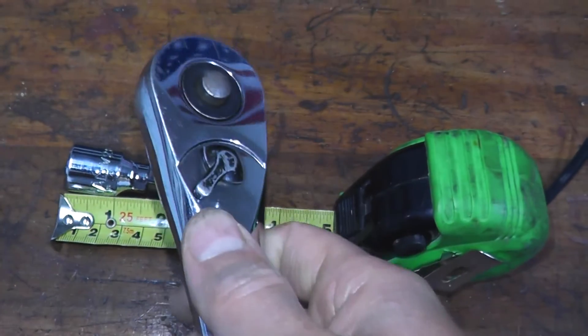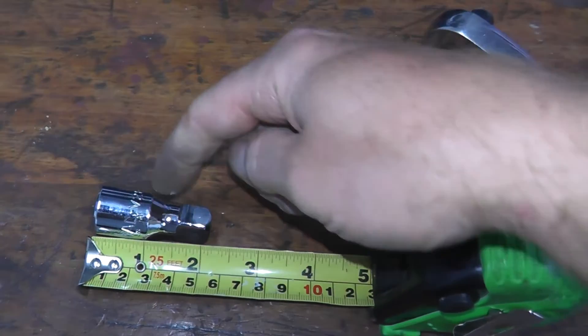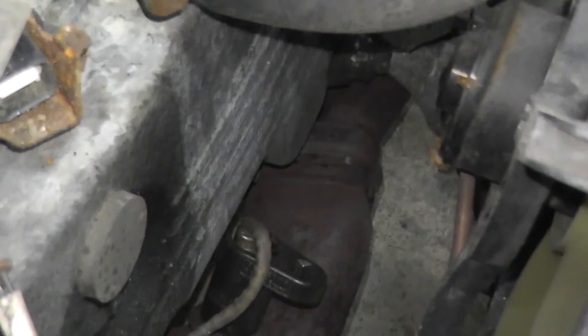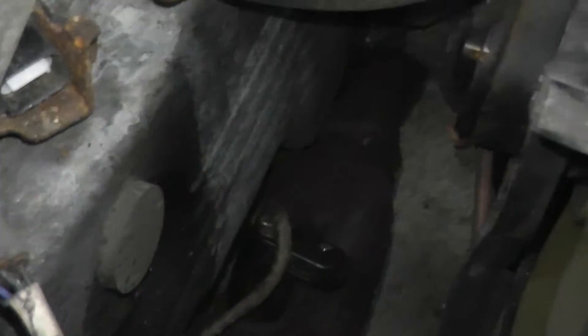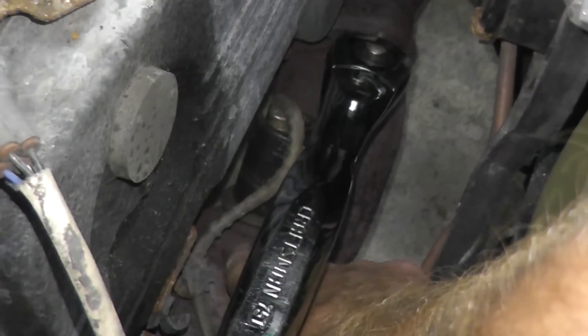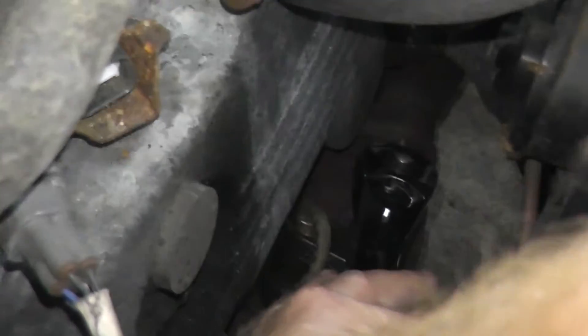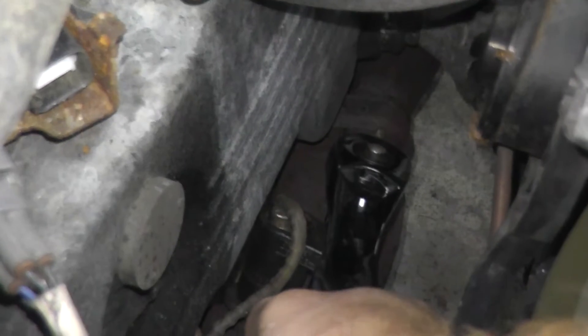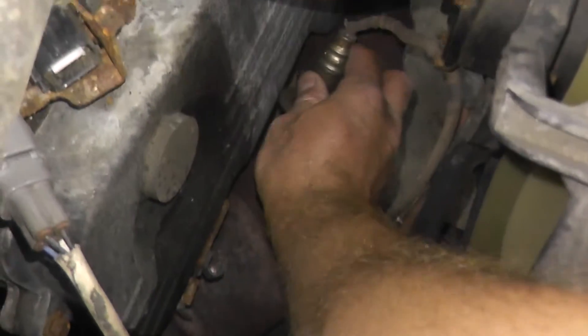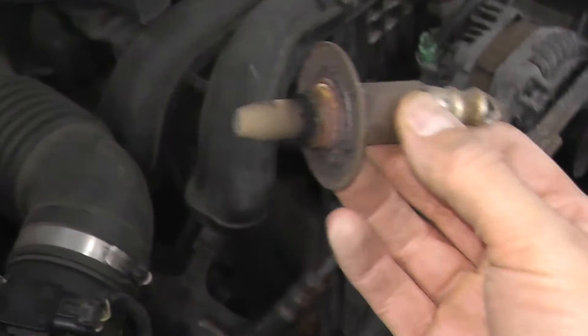You can just place the ratchet onto the socket and remove it. I'm using a small 2-inch extension. Before you remove this, you may want to spray some PB Blaster on the threads and let it soak for a bit. I tend to have pretty good luck removing these, but if that makes you feel more comfortable, go ahead — just make sure you remove any overspray from the exhaust. There's your old sensor.